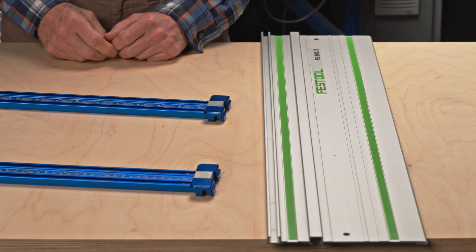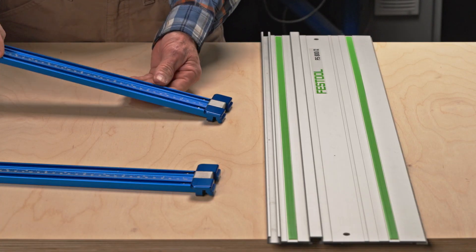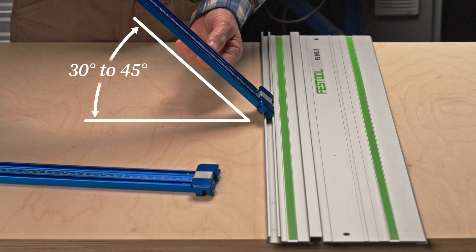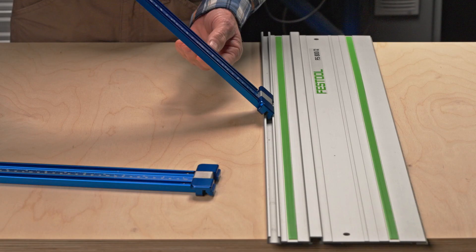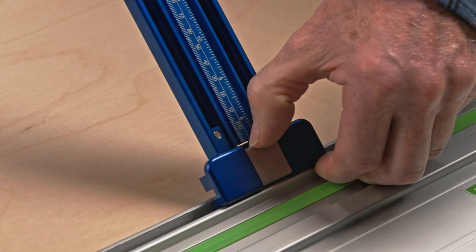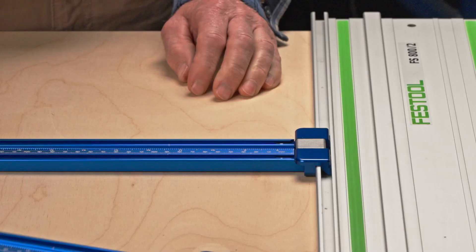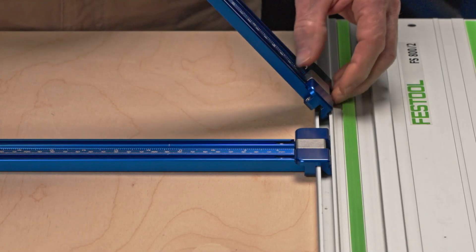To attach to your guide rail, tilt the parallel guide assembly at a 30 to 45 degree upward angle and carefully insert it into your guide rail's t-track. Slide the stainless button forward and lower the parallel guide assembly until it's flat on your worktop. Repeat for the second parallel guide assembly.